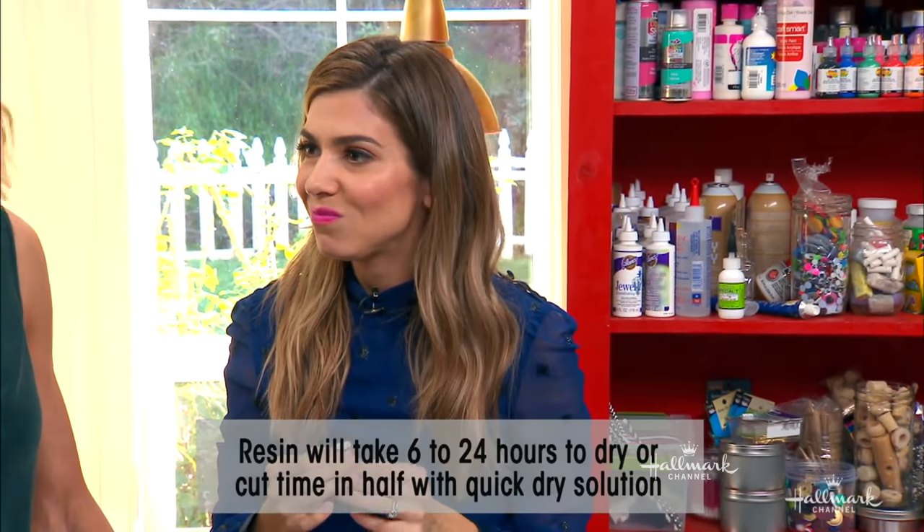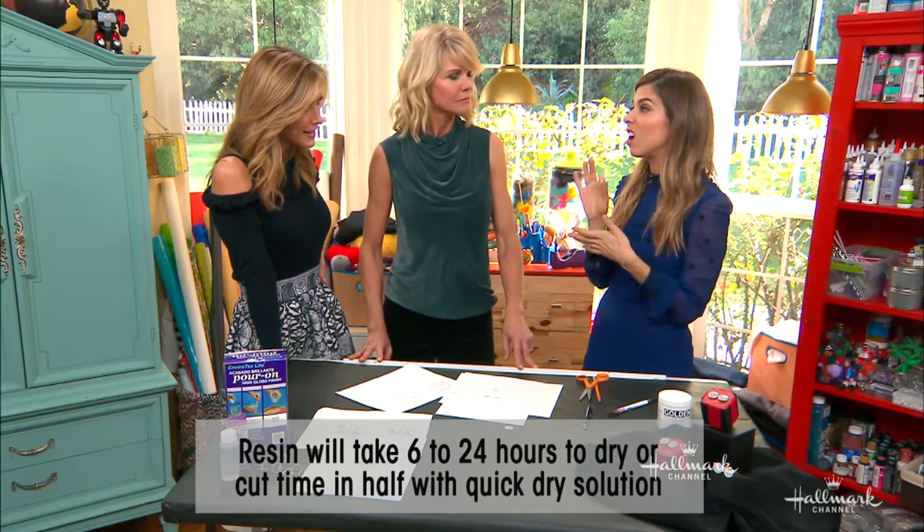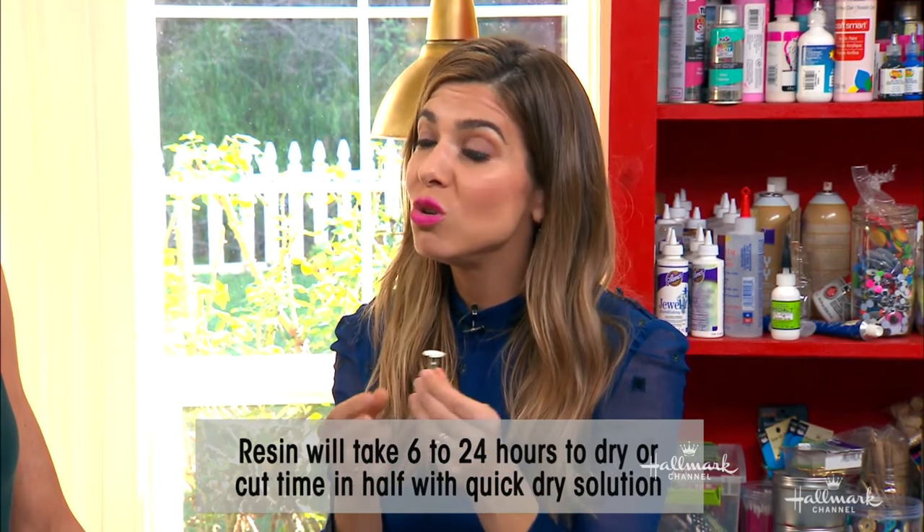How much would this cost? We saw these where you could get them custom made for like $120. These were $2.